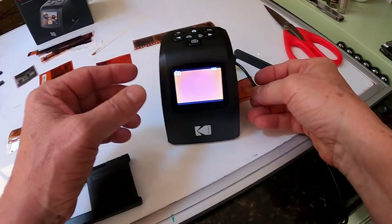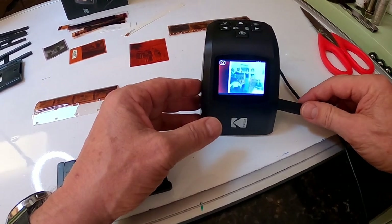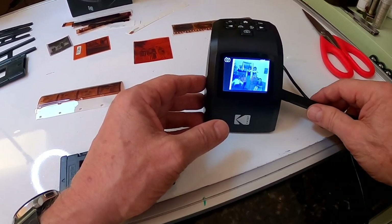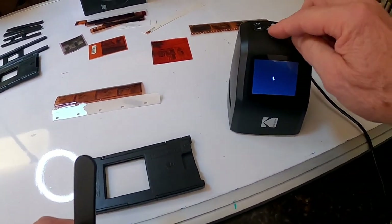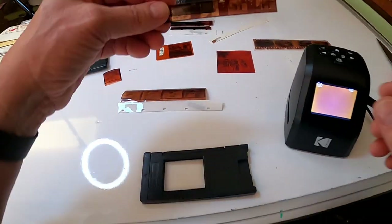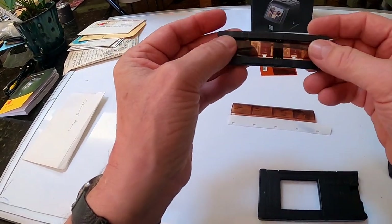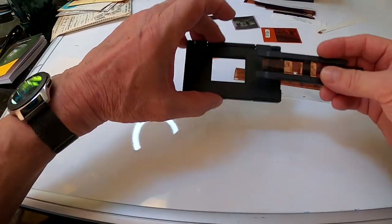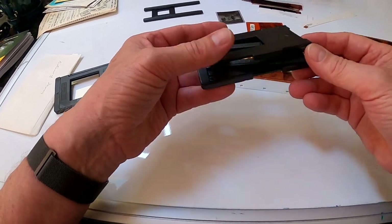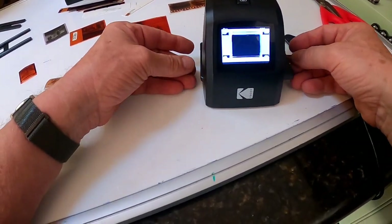Now let's get to something more challenging. Here's another small slide — I'll just slide it in and manipulate it with this cleaning tool. It takes some finessing; you might find a different tool that works better for you, but that's what I've been using. Now for these smaller ones, you can use one of these holder devices — put it in the smaller holder and slide it in here so we can move it through.